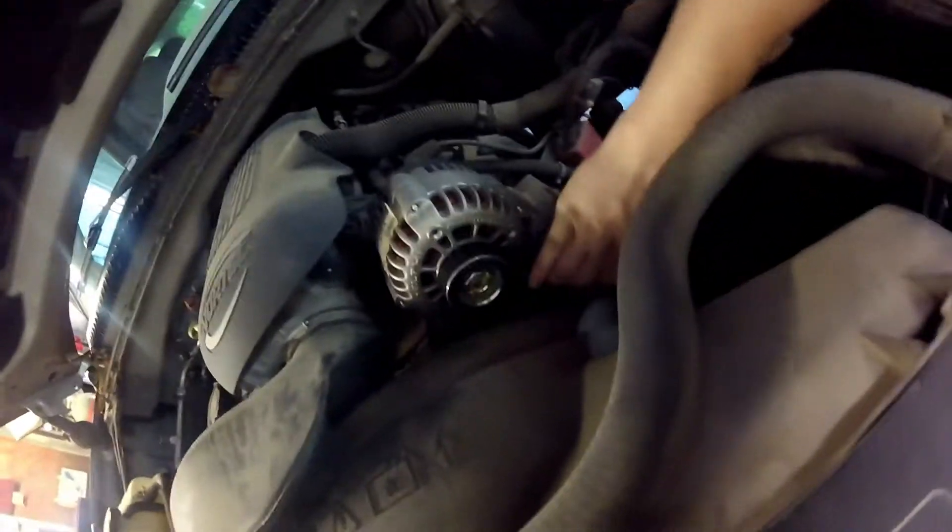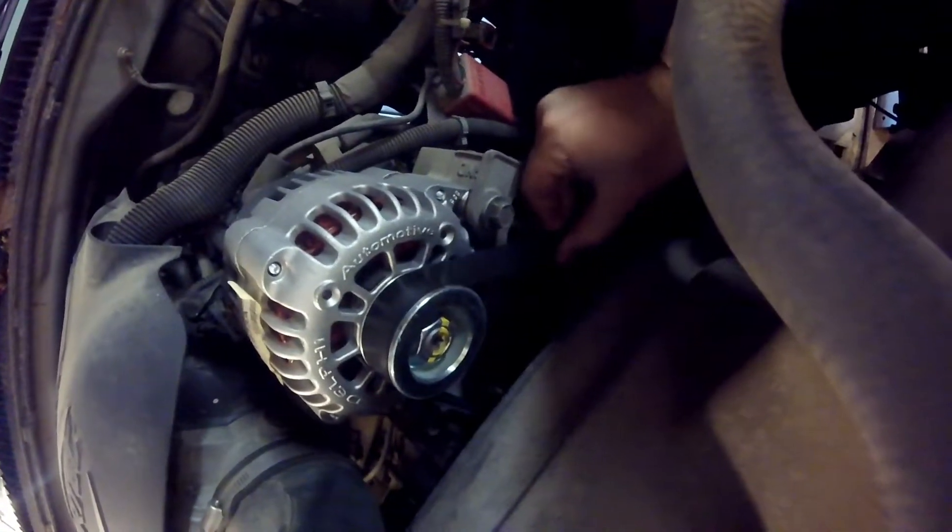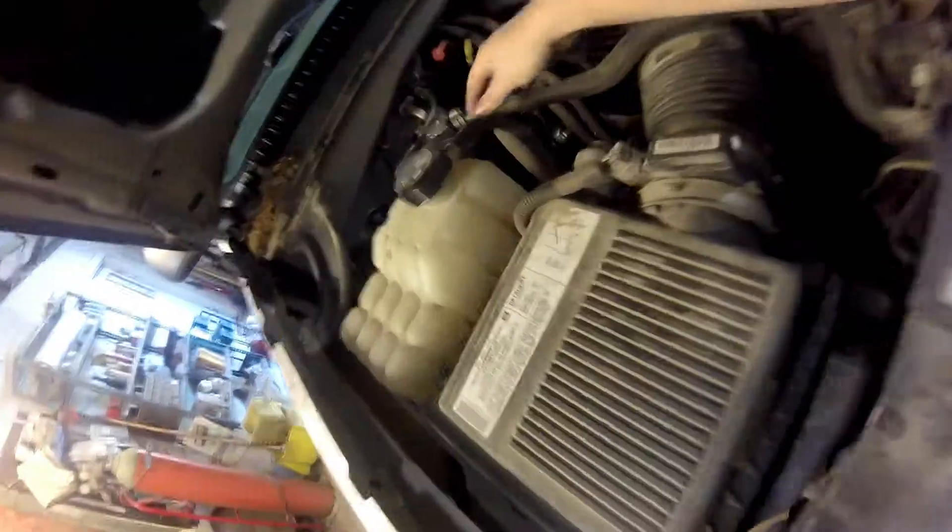I've got to check the belt — it's nice and tight, it doesn't look frayed, it actually looks brand new. All the hoses are tight. You just like to check everything.